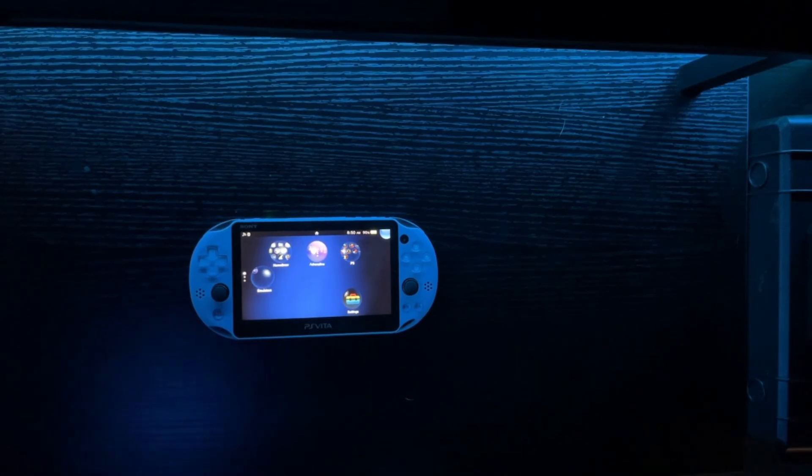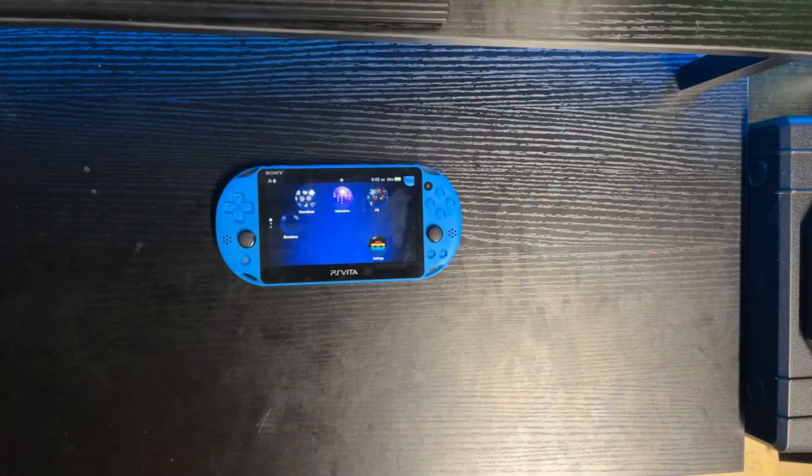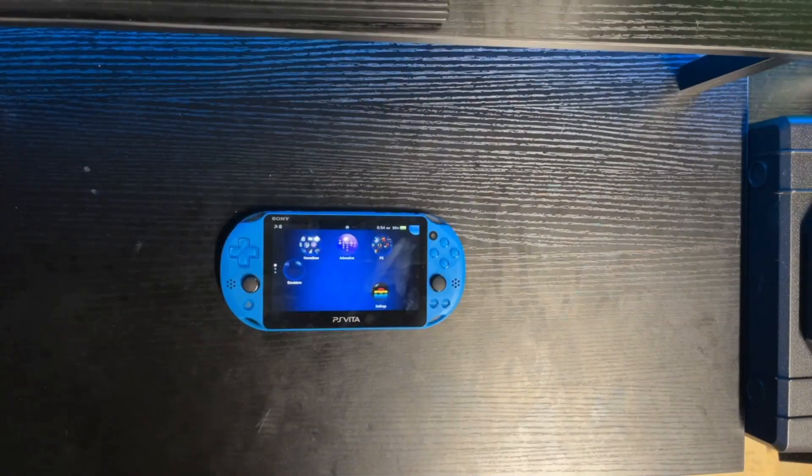I know you crazy kids are saying to yourselves, 'But Mr. Prime, it's all good and well that my Vita is modded, but what the hell am I supposed to do with that?' But first, we're going to go on a little tangent — let's talk space. It's always an issue on these older handhelds; there's never enough of it. You could go out and buy a proprietary, overpriced memory card that still isn't going to have enough space. Or, you can go to Amazon and buy a fifteen dollar SD card adapter called the SD2Vita — link in the description.